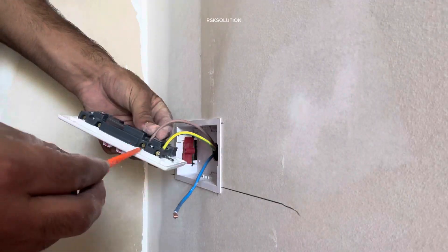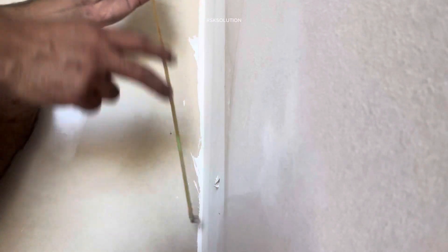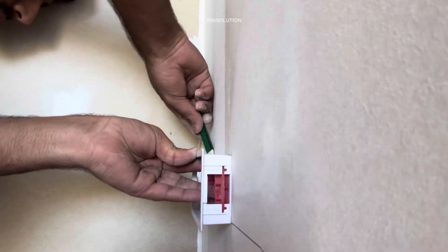Welcome to RSK solution. In this video we are going to explain how you can make a double circuit in the gypsum board. First you need to make a mark. You need to use a level to make the mark. Then you need to use a gypsum box.